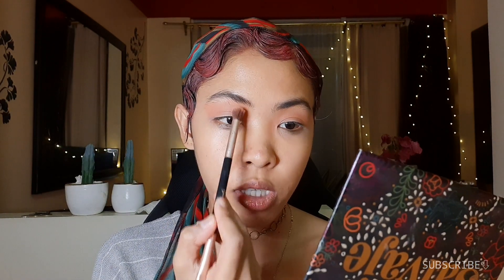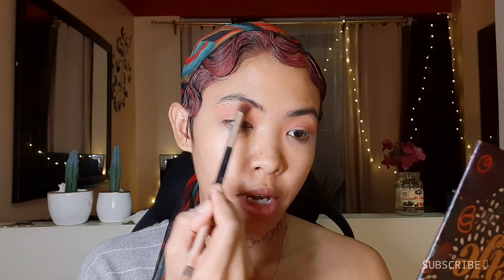Sa mga pinendyan na maliit yung lid space, huwag kayong matakot na i-blend yung shadow up until your brow. Pinupuno ko na siya ng eyeshadow yung eyes ko hanggang dito — yung banda dito lang yung medyo iniiwan ko para magkaroon ng konting highlight yung brow ko. Pero dito, sobrang biniblend ko na siya sa taas.